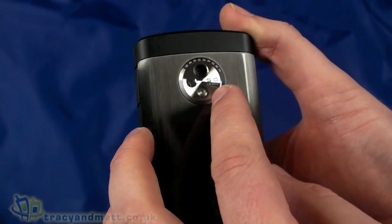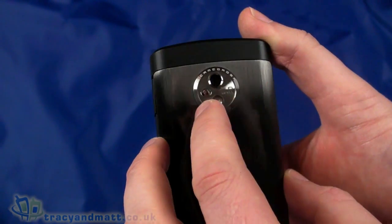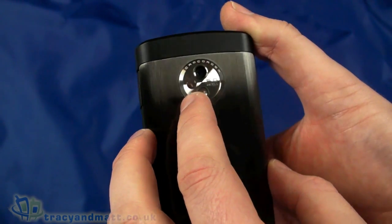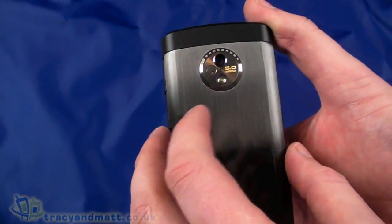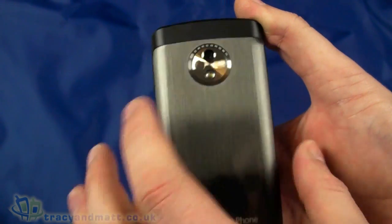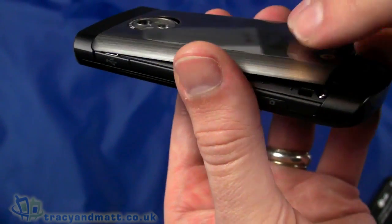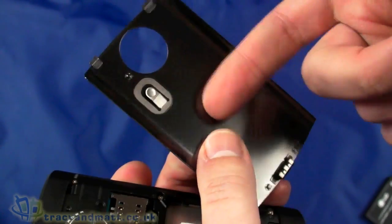On the back there's a five megapixel autofocus camera capable of recording HD footage at 720p. There's a mirror for self-portraits — useful for social networking and that kind of thing — and there is also an LED flash. Five megapixels isn't too bad.